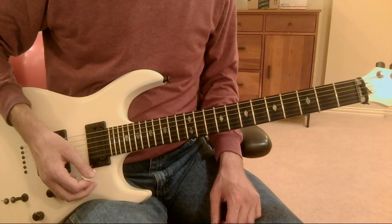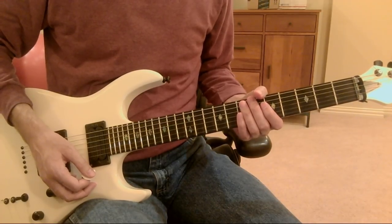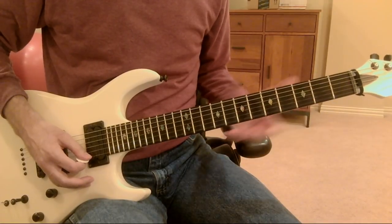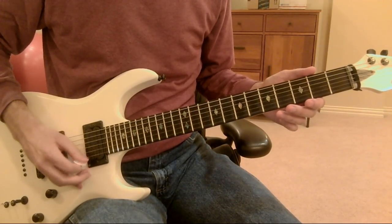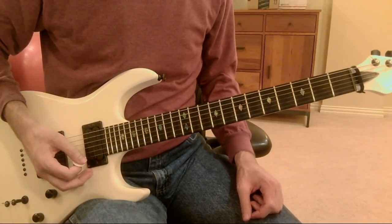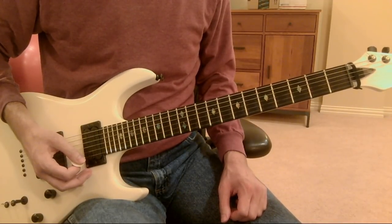When you start to get into the 132, 138, 144 range with sixteenth notes, chunking helps. Chunking means you focus on a group of notes — in this case a beat's worth of notes — instead of each individual note. This would be chunks of four, and it can also help to accent every beat. Eventually when you get faster, you'll want to start doing groups of six if you're playing a triplet or sextuplet feel, and even groups of eight if you're doing sixteenth notes at really high speeds up near 200 beats per minute.